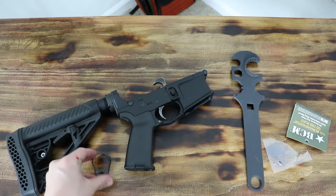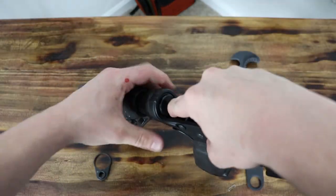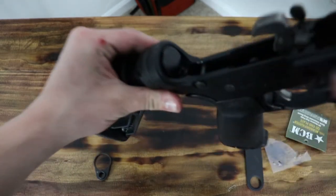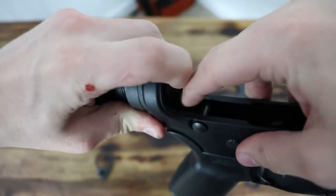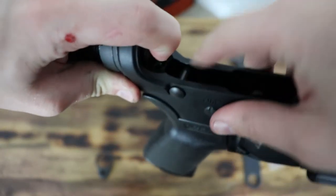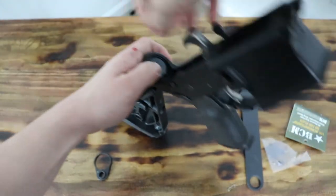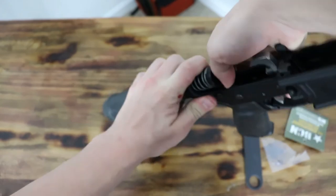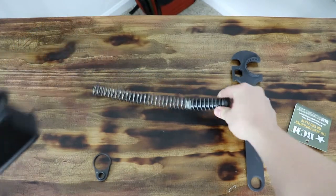The first thing we're going to need to do is remove the buffer spring, which is a fairly simple thing to do. You can see the buffer — there's a little stop right here. You just need to press down on that, and that can be kind of hard to do. And there you go — your buffer spring and everything's out.